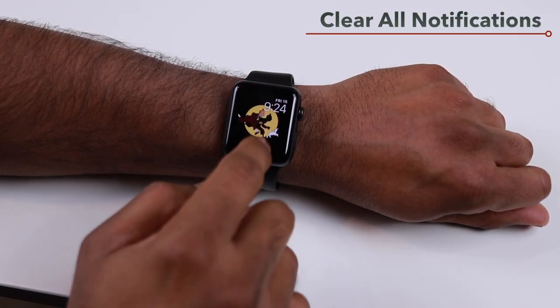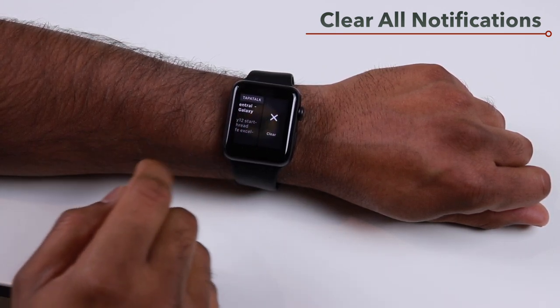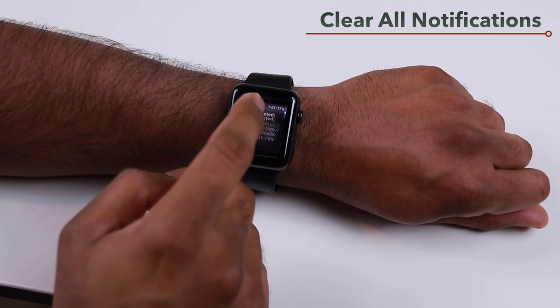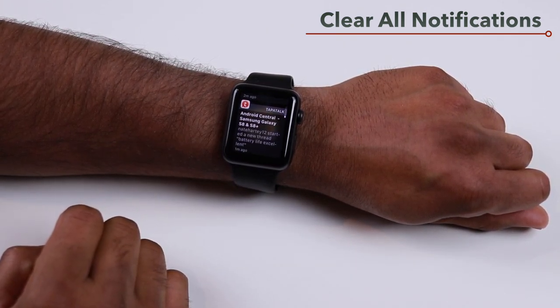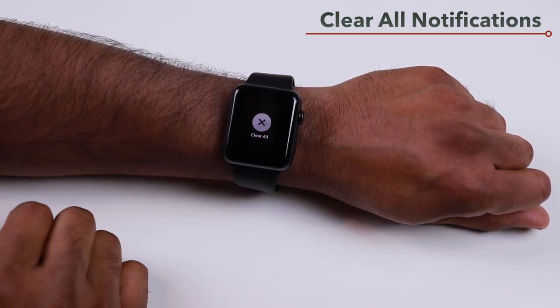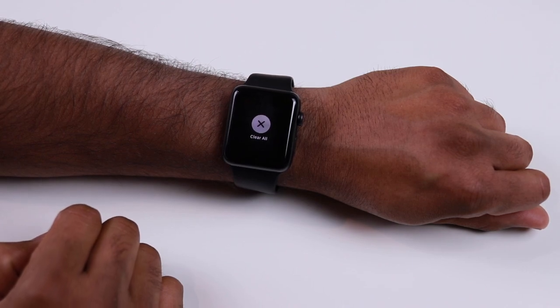To clear individual notifications, swipe left and tap the Clear button. If you have a lot of notifications and want to clear everything at once, force touch on the notification center and then tap the Clear All button.